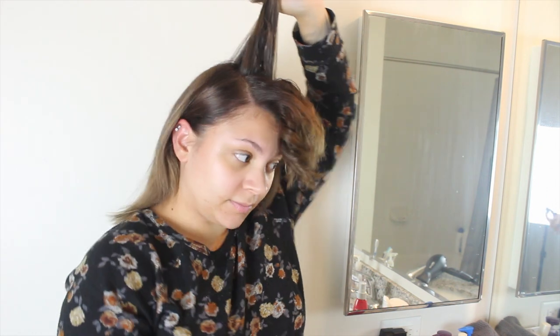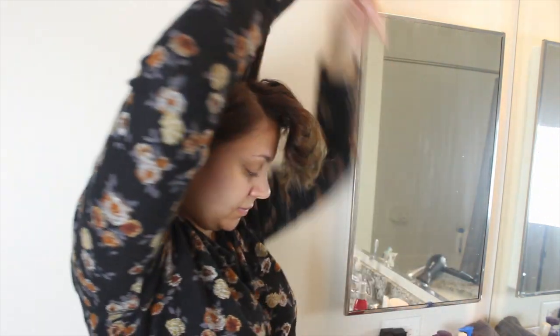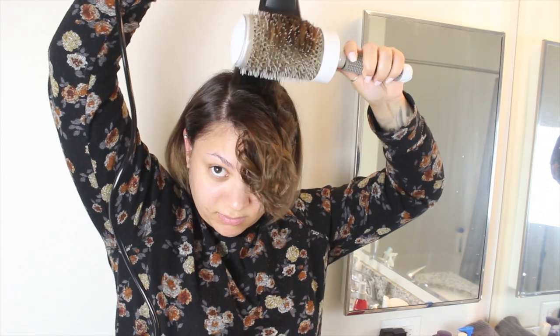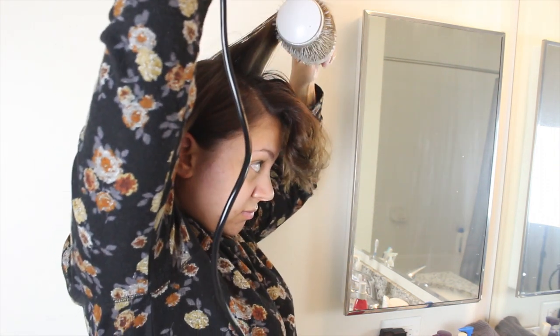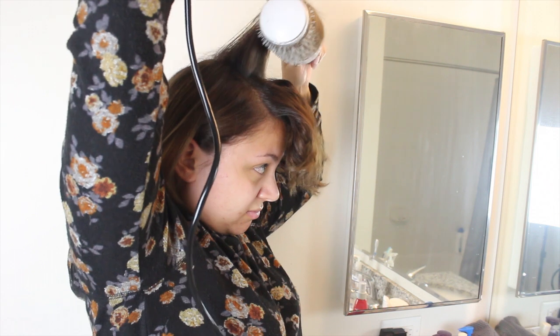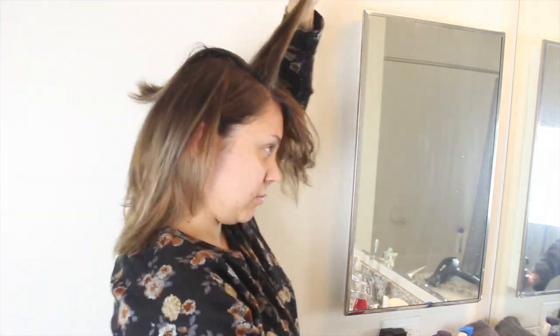Then I grab my L'Oreal Blowout spray and spray it at the root — this stuff is amazing for adding a lot of volume to the hair. Then I grab my round brush and start blow drying my hair towards my face and upward. Try to point your blow dryer in the same direction that your hair is going. Then I repeat the exact same thing for the second section.